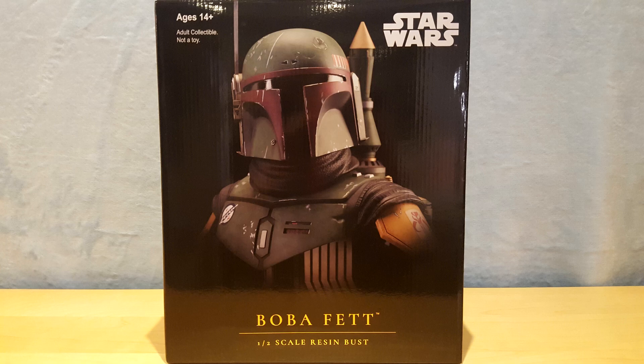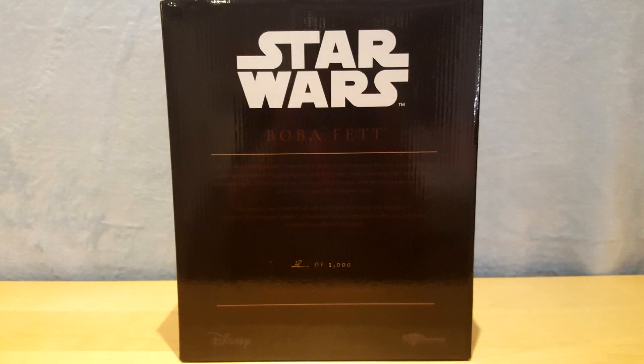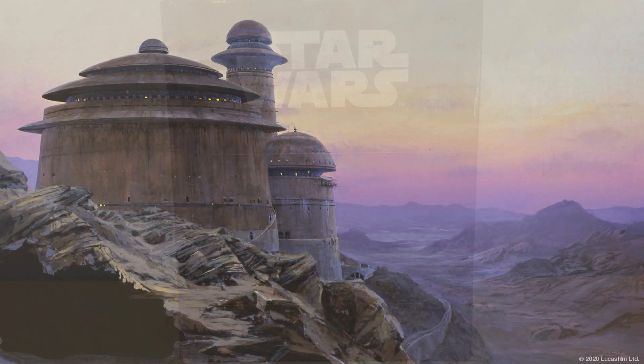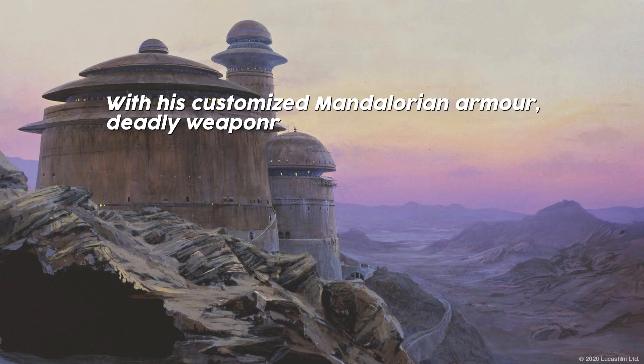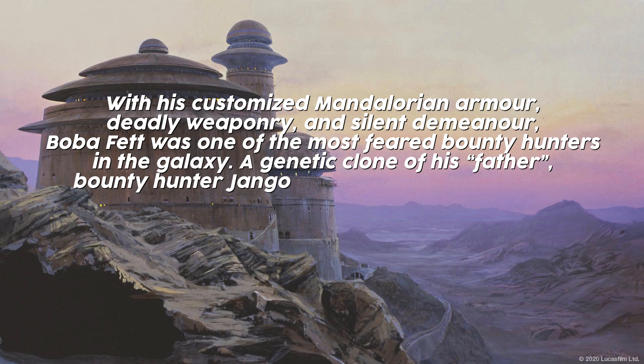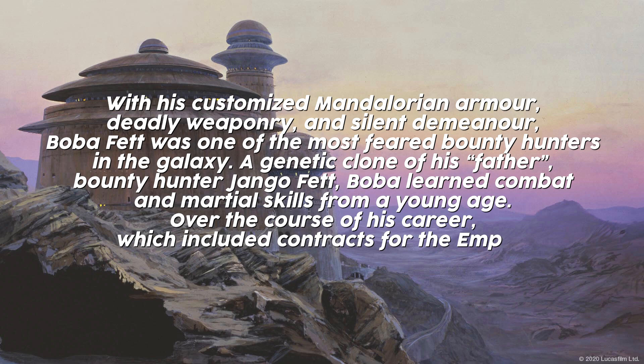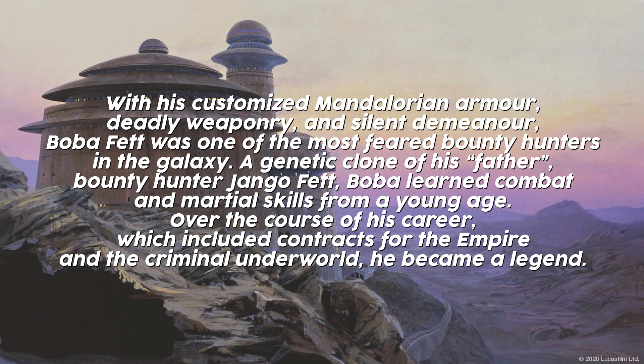I will only briefly talk about the box since it is pretty much identical from one bust to another. On the front, we have a picture of the bust itself, and the gold writing indicates 'Boba Fett half-scale resin bust.' Both left and right sides of the box are identical and show very few details — they display the Legends in Three Dimensions series logo and the name of the character. The back side shows the Star Wars logo, and in the middle there is a small paragraph: 'With his customized Mandalorian armor, deadly weaponry, and silent demeanor, Boba Fett was one of the most feared bounty hunters in the galaxy. A genetic clone of his father, bounty hunter Jango Fett, Boba learned combat and martial skills from a young age. Over the course of his career, which included contracts for the Empire and the criminal underworld, he became a legend.'